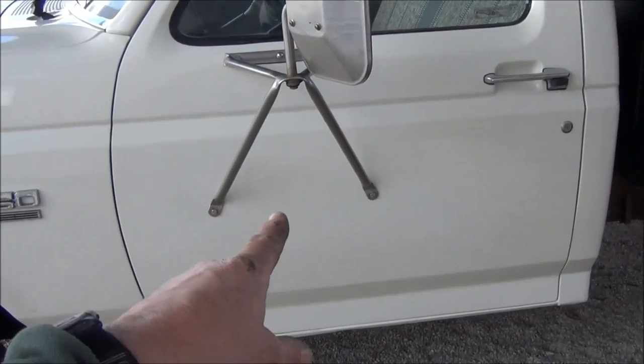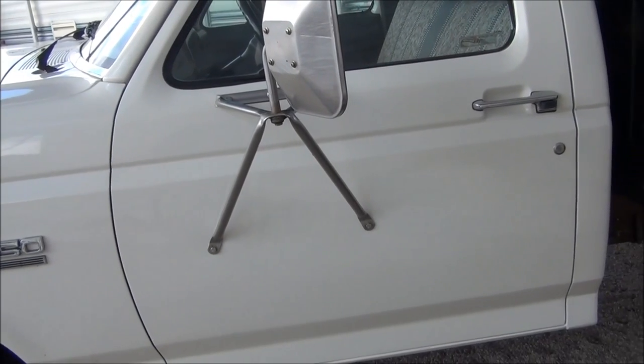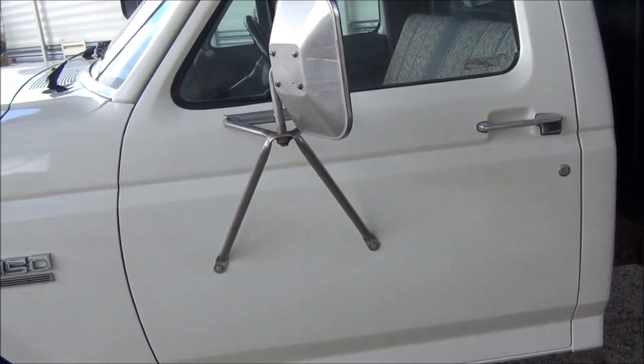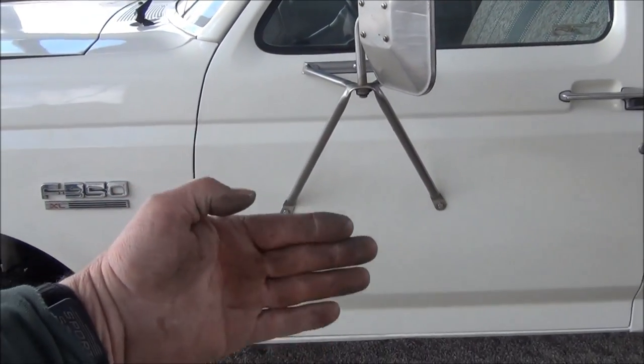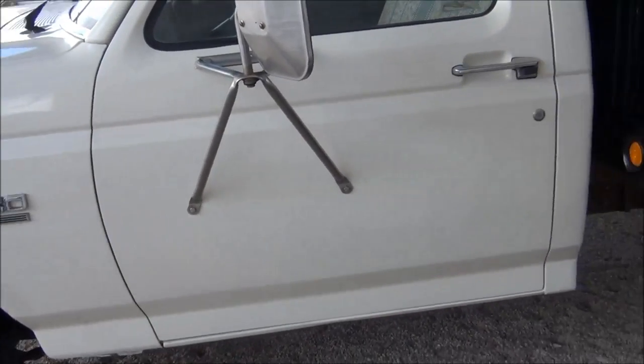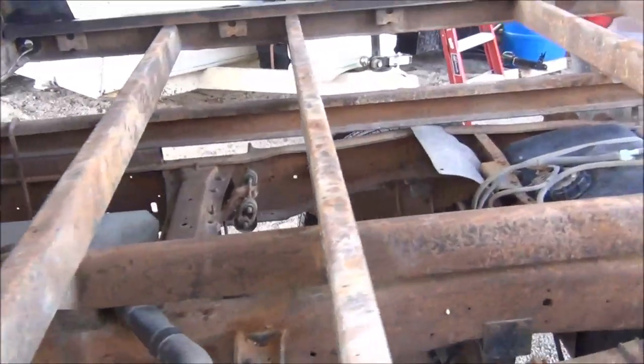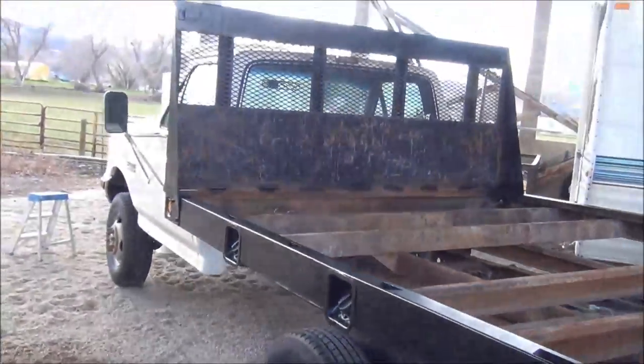Had to do a little bit of body work on the door. Each door has been repainted. Put some stiffeners inside the door panel because the mirror brackets were starting to crack the sheet metal. Fixed all that, had it repainted. And I just painted the bed, putting some new wood decking down — going to have a nice flat bed. Anyway, just wanted to make a short video. If any of you are having spongy F-350 brake problems, ABS modulator. Have a good day.